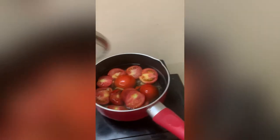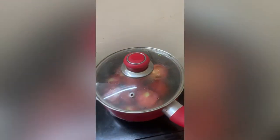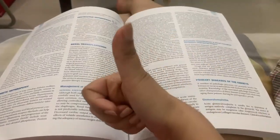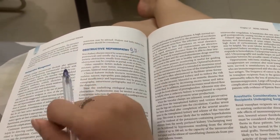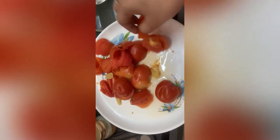Now I will boil it in one glass of water for 10 minutes. Since we are in a hostel, we can utilize those 10 minutes to study. So now I am peeling off the skin.